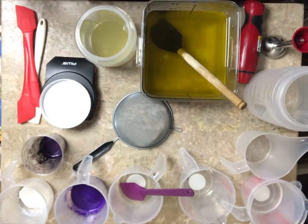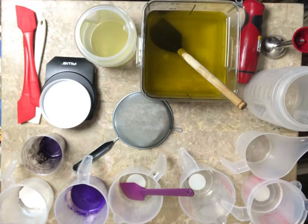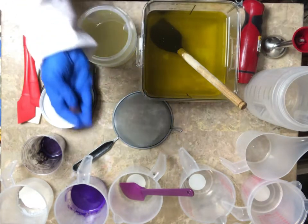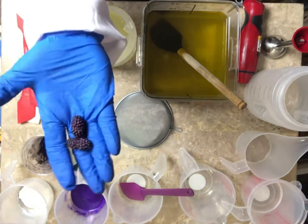Hello, it's Nikki from Southern Fleet Bath. Tonight I am going to make an apple soap, and I'm also going to make a mulberry soap. And I made these cute little embeds — these mulberry embeds that go on top.